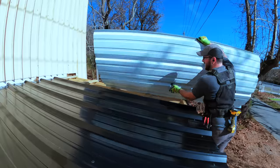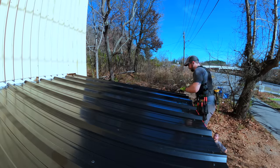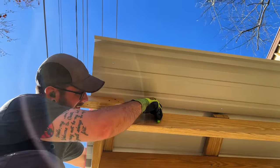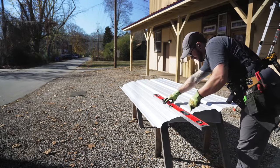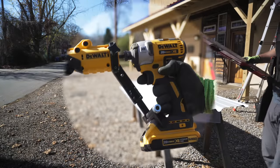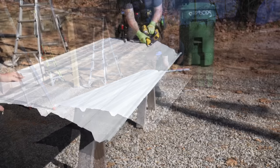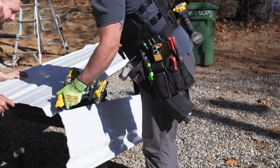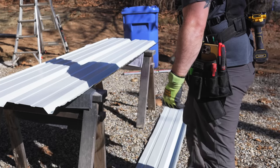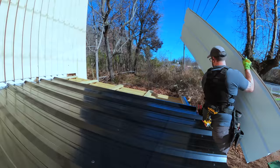Before we knew it, we were to the last panel, which needed to be cut to width. I figured setting it in place and marking it would be the easiest way to get an accurate cut. I made a mark at both ends, connected the marks with a level, and used a special impact driver attachment to make the cut. It cut fast, but I'm not sure if I was using it correctly since it left me with a super wavy cut. Thankfully this cut edge will be covered by the gable trim, but if you have any tips on setting these things up properly, let me know in the comments.